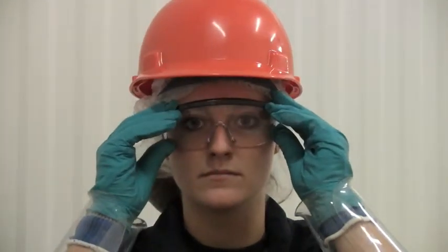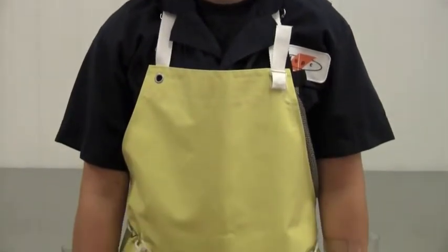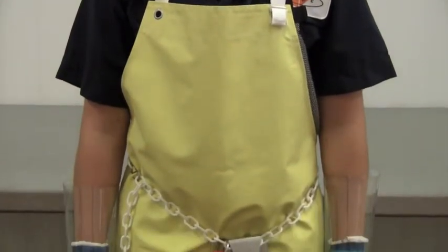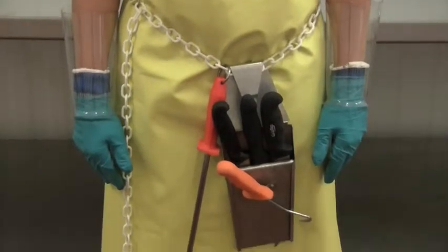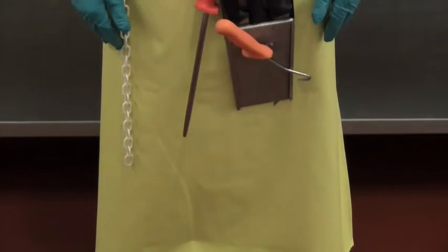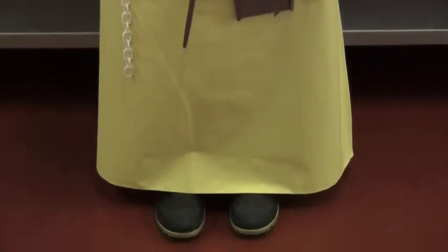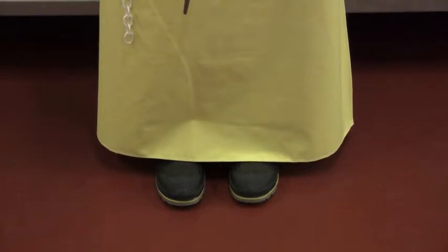Now you are ready to go to work. In summary, to be ready for harvest floor fabrication at the FAPC, from head to toe you must wear a hair net and hard hat, safety glasses, overalls, a mesh apron covered with a yellow apron, plastic arm guards, cut-resistant gloves covered by rubber gloves, a knife securely placed in the scabbard strapped around your waist, and finally, steel-toed rubber boots with non-slip bottom surfaces.